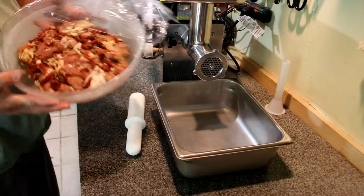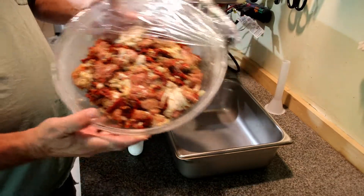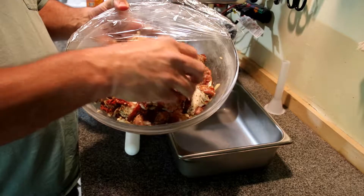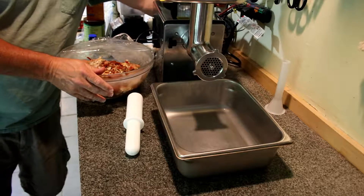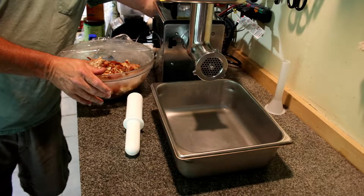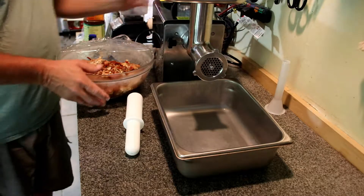Now we've had our chicken in the freezer — it's gotten cold, so we're gonna grind it. How long did you have it in the freezer? An hour actually. I said a half hour, but we'll put it in the freezer and get grinding.